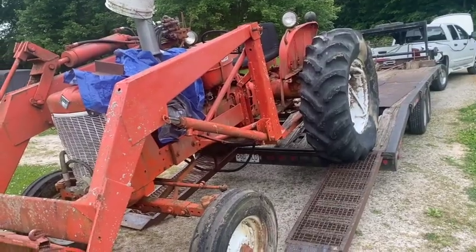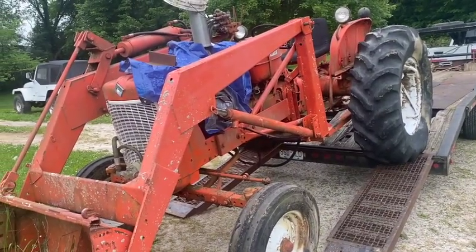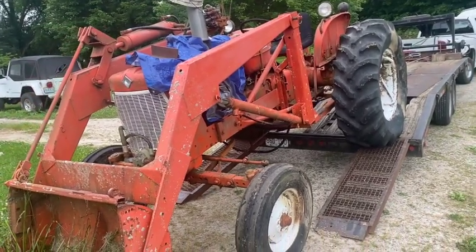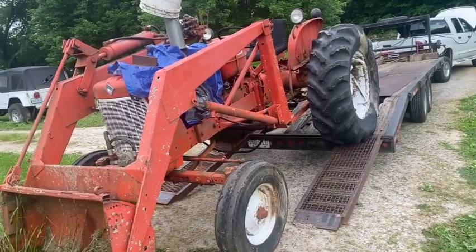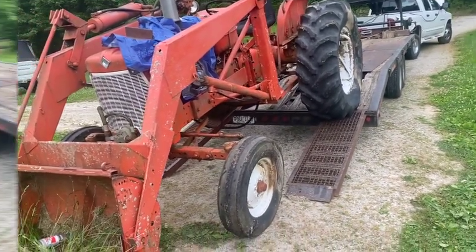Okay guys, I got to make a correction. Now that we got it up here, I know I did not pay attention to my buddy when he asked me to haul it for him. This is a D-15 — it is not a WD-45. Down in the weeds, I didn't really take that close of a look at it, so I stand corrected.